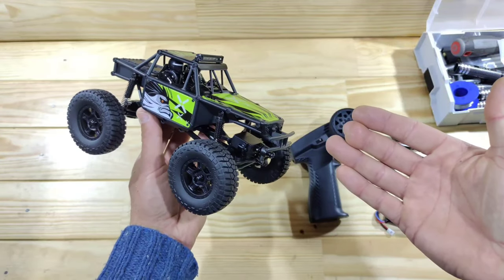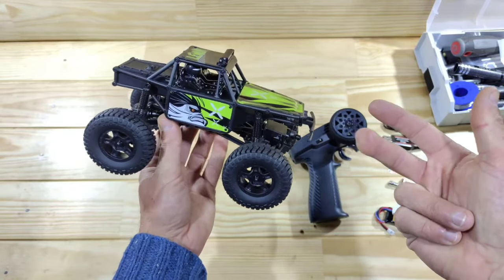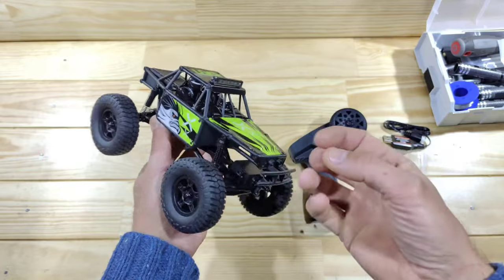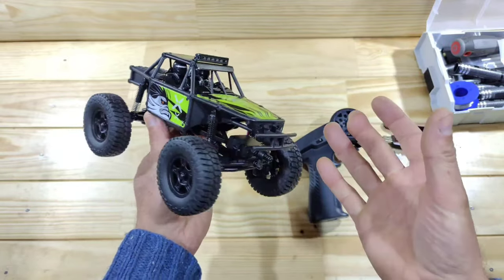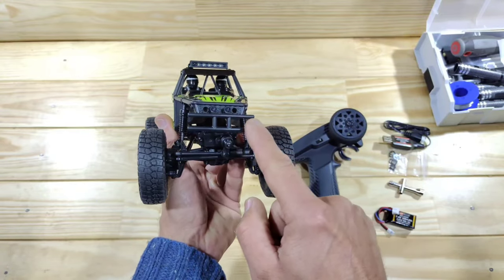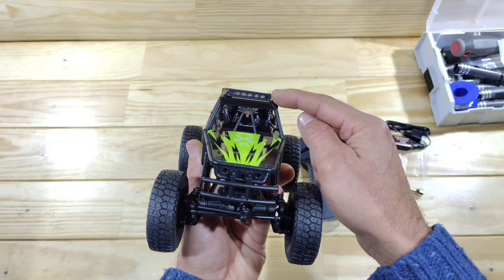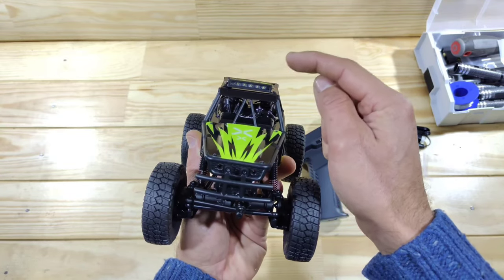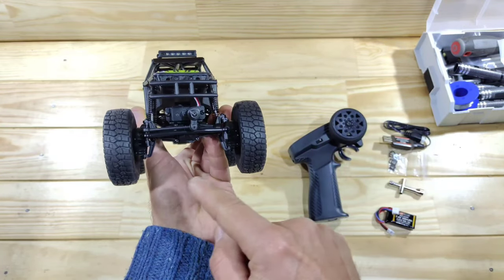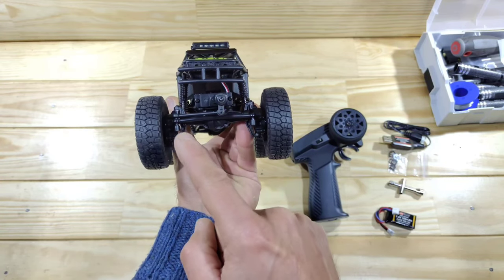Here is the car guys — what do you think? I really like it. There are three color options but I chose the green one; it just pops and screams go off-road. In the front you can see the front bumper — there are no LEDs there, but there is an LED bar on the roof which is pretty nice. You can also see the portal axles with metal gears inside.